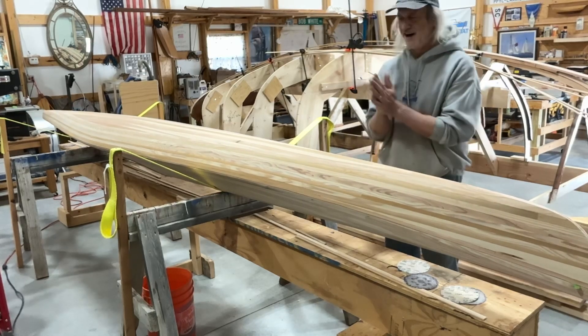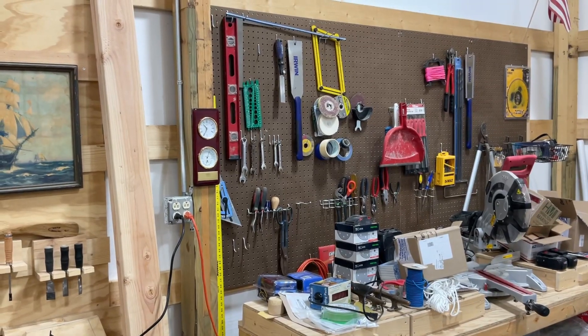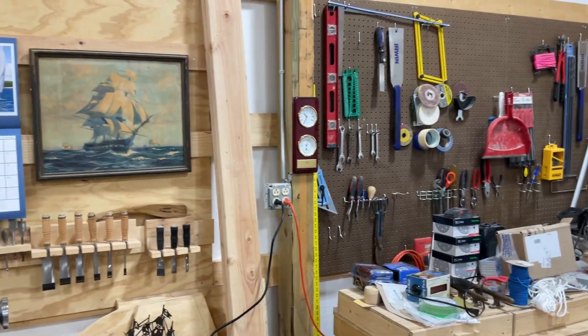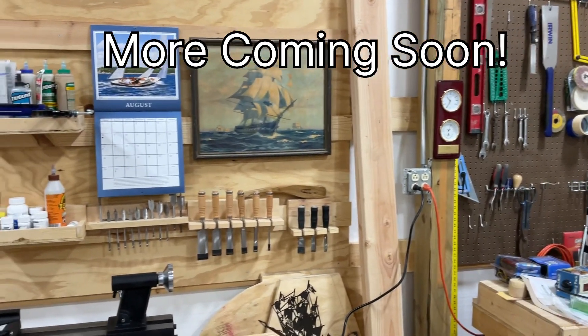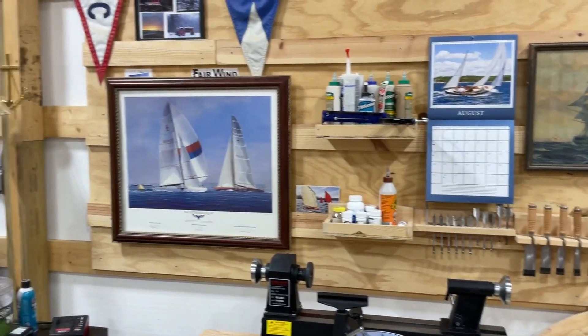How exciting — oh, this is awesome! If you like the video, remember to like and subscribe. We'll see you next time.